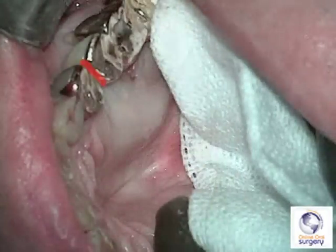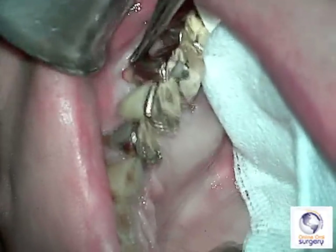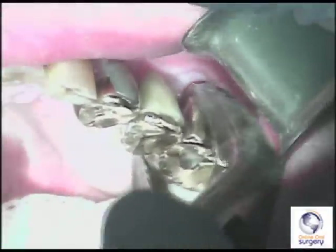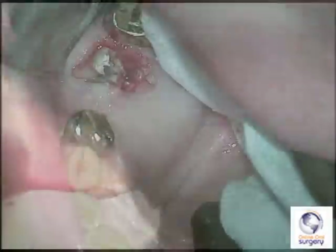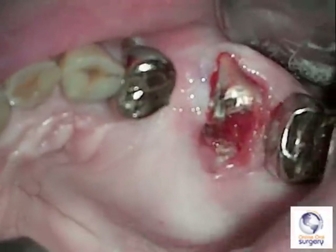We now have the 13 pontic attached to number 14. I'm going in with a spade approximator to try to mobilize number 14, then go in with the forcep to get the crown and pontic out of the way, leaving me with the residual roots of tooth number 14.